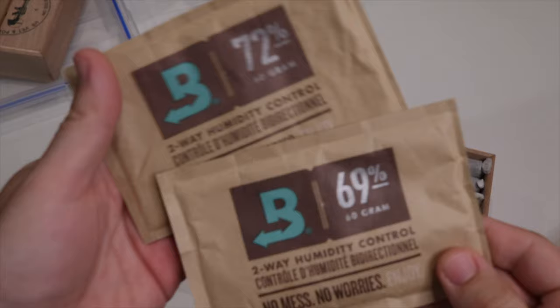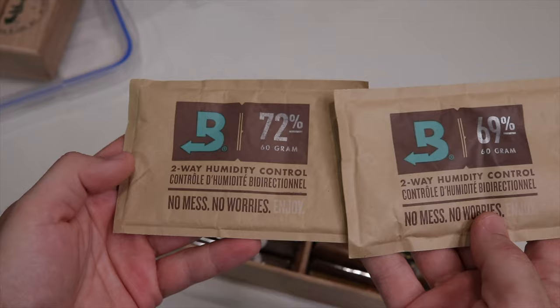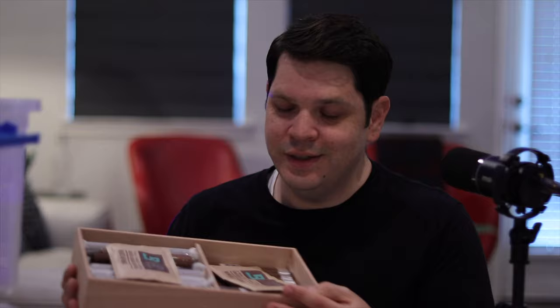The last item you need is your Boveda or humidifying packs — to each their own, choose whatever you like. They don't make a mess, they're easy — toss them in, done. For my Tupperdor I use two 60-gram Boveda packs per tray, one on each side of the cigars, so that's six packs total for three trays. More is better. I like to mix 72 and 69 to land around 70% humidity, though some prefer 65. I dry box anyway — I'll pull a cigar out, throw it in my dry box for a few hours or overnight, and enjoy it the next day.